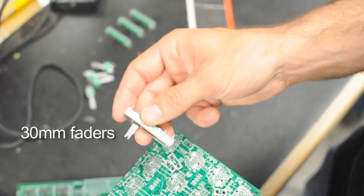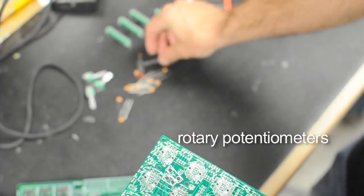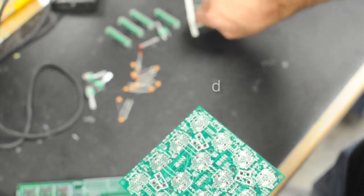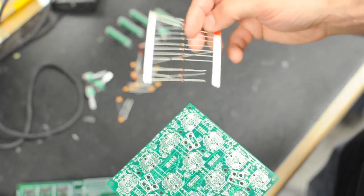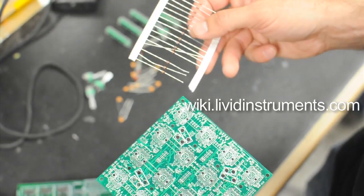I have my 30mm faders, my rotary potentiometers, my LEDs, my capacitors, and my diodes. Everything that you're going to need for any of these modules is explained really well on our Wiki and has picture descriptions, so you're going to want to follow that.